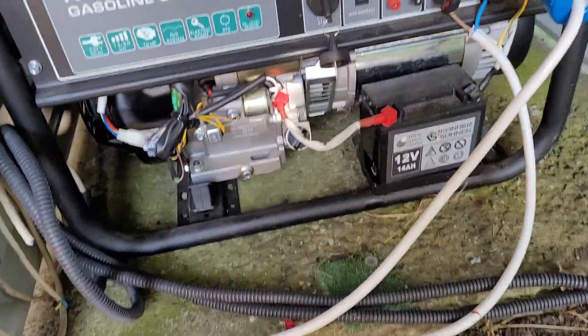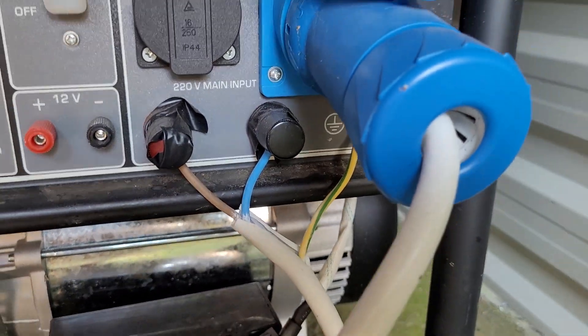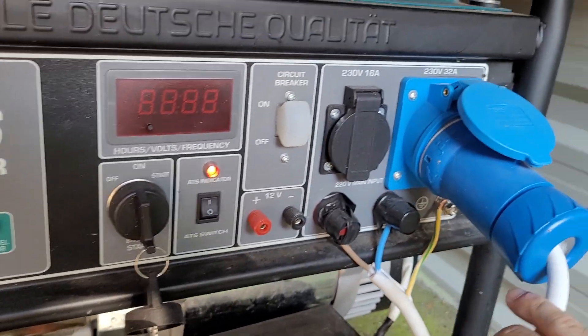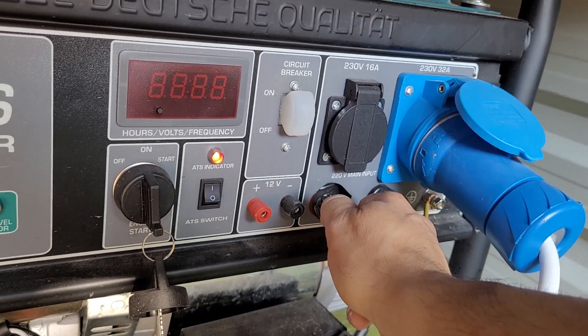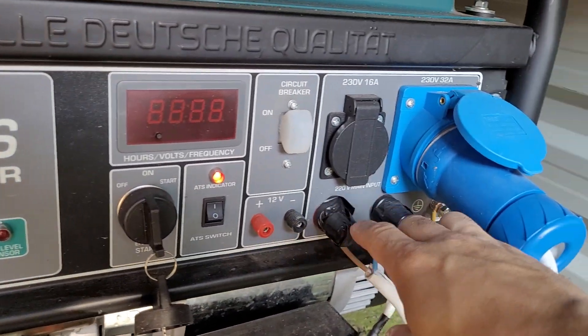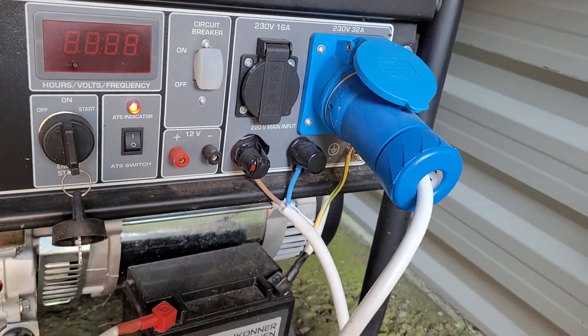As you can see, this is the main input, which I'm not happy about at all, because it's a screw-in situation and the wires are all exposed. I put some tape in there.